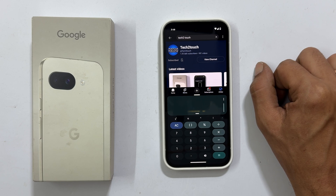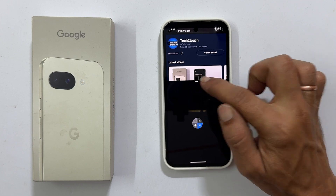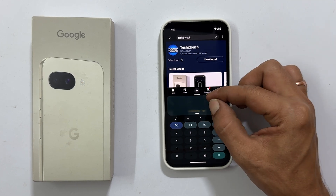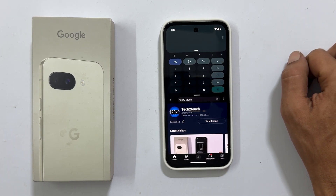Now that you have two apps open, you will notice a bar in the middle. You can drag this bar up or down to adjust the size of each app to your liking. Here is a neat trick: if you want to quickly swap top and bottom apps, just double tap that dividing bar.